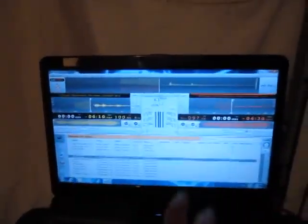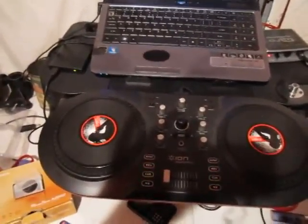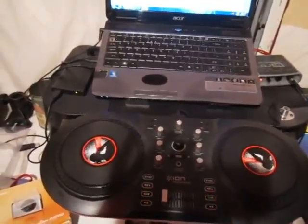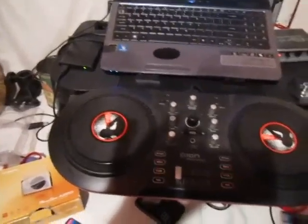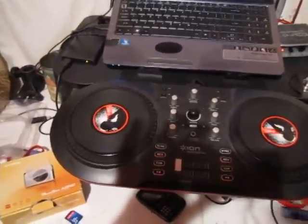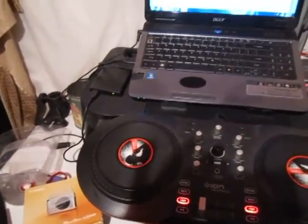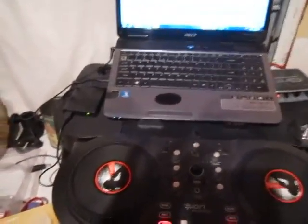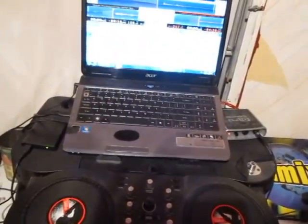Right now I'm using the Mixed Vibes program and I've completely gone to pretty much digital. Do I care about what other DJs think of what I use? No, I could care less. Because I am not out there to impress other DJs.